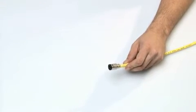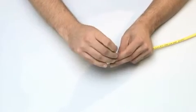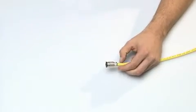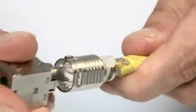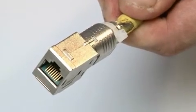Use the cable tie to secure the cable connector. Finally, finish off the cable connector with the required socket module.